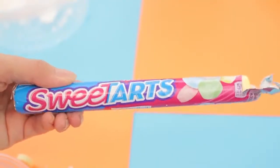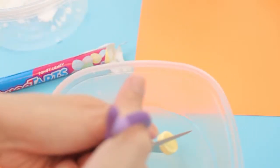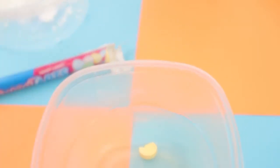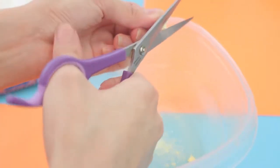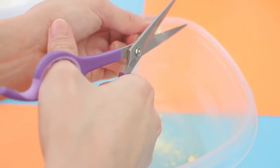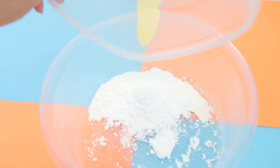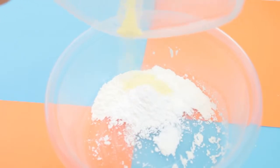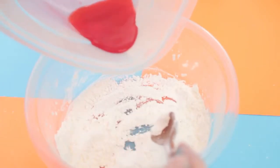Then I'm gonna be adding some powdered sugar. I thought it would be cool to add some Sweet Tarts — I'm just gonna use some clean scissors to cut them up and turn them into a powder by grinding everything up. That does take a little while to get to a powder consistency, so I'm just adding a little bit to give it some tartness. Then I added some water and food coloring together and poured a little bit in.